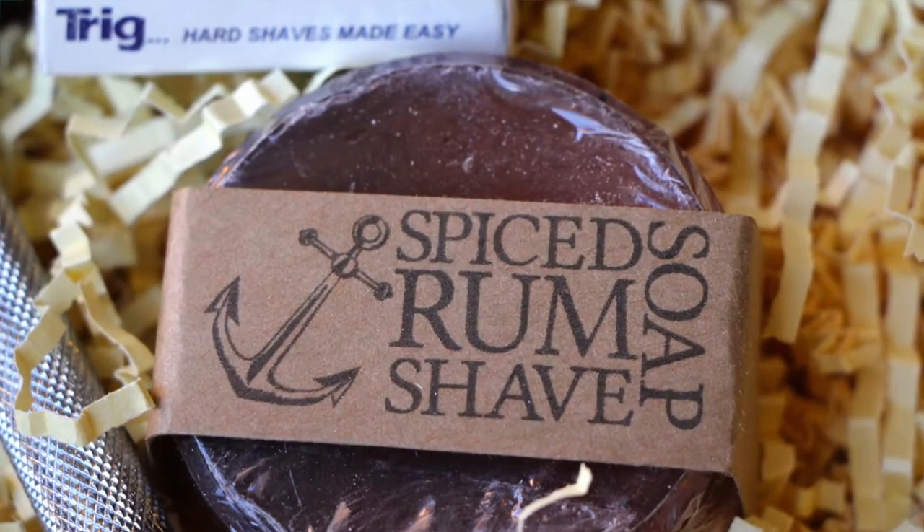This one is in Spiced Rum. You can see it has some little granules in it — it's a clear kind of soap. Inside this soap it has spiced rum, nutmeg, clove leaf essential oil, and vanilla essential oil. You can see towards the bottom where maybe the nutmeg or something has settled — it's pretty cool that it has all these natural things in there.